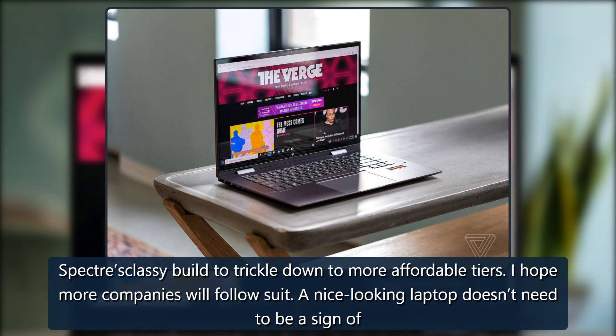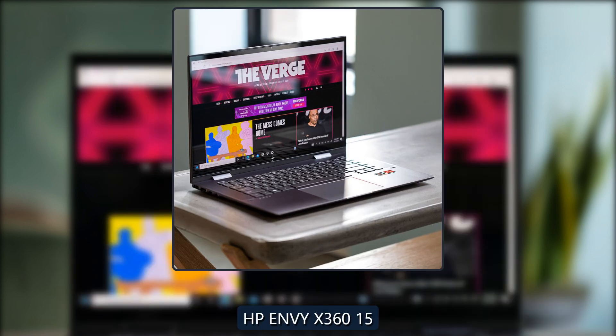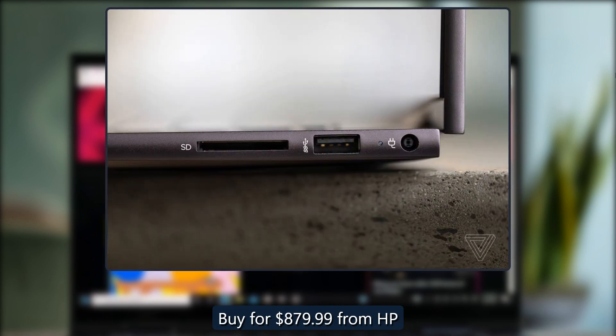A nice-looking laptop doesn't need to be a sign of luxury. HP Envy X360-15. Verge score: 7. Buy for $879.99 from HP.